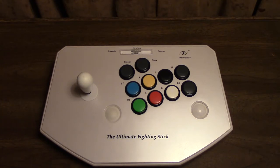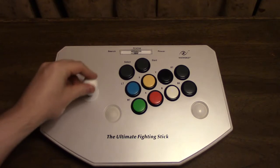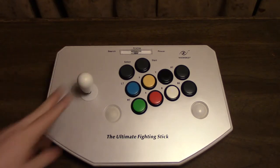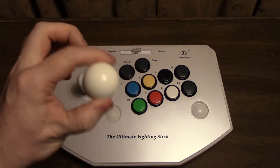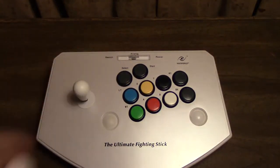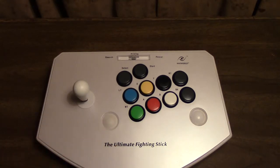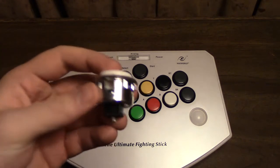What has been modified on this controller is the fact that it now uses Sanwa parts. It has a Sanwa JLF joystick with a bat top on there, or I could put a ball top if I wanted — either one will work just fine. All of the buttons have been replaced with the OBSF 30mm buttons. These are 30 millimeter micro-switch based buttons that are just night and day different from the buttons that came with the controller, which are these ones right here.